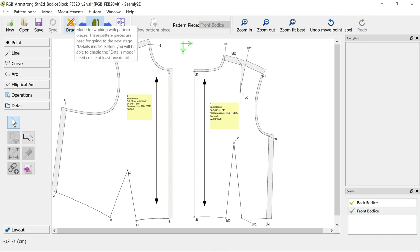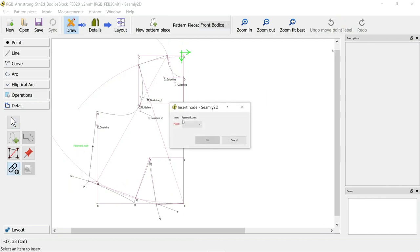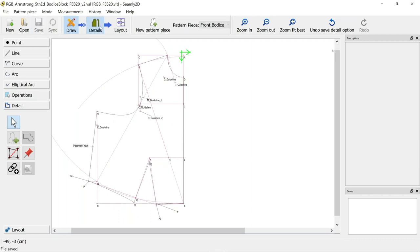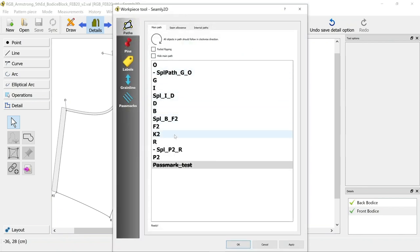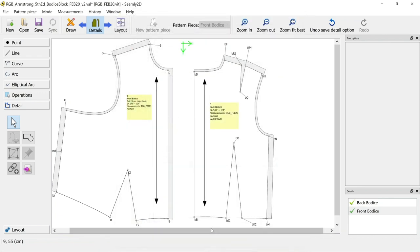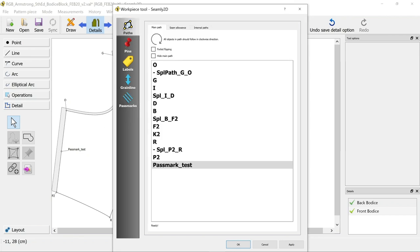All you need to do is go back to draw and use the insert node tool to make sure it adds to the work piece. Select it - it says 'item: pass mark test' - and add it to the front bodice. If you look at the details page now it still won't show, so right-click options - you can see it's added but it's got a line through it because it's excluded. Just untick that so it's added to your work piece, and if you apply that now it shows on the actual piece.